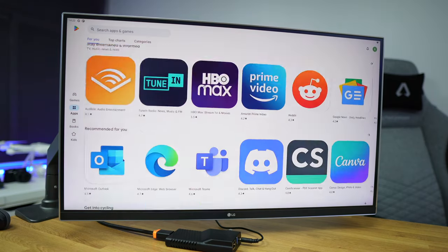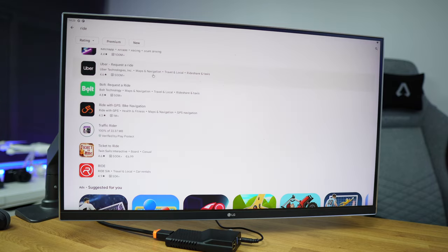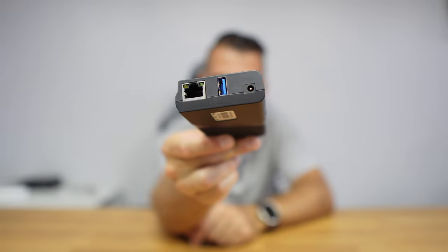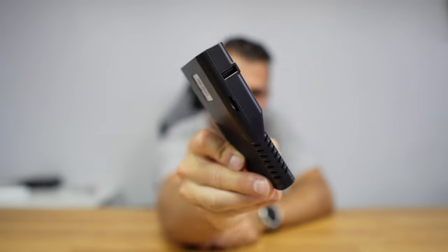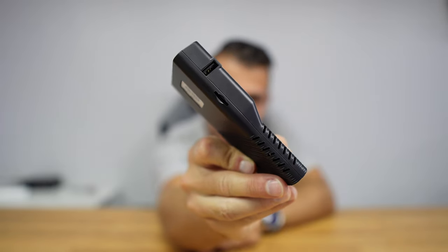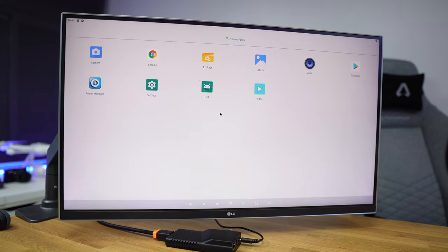It has Android 11, 2 gigabytes of RAM, and 16 gigabytes of flash storage with the Rockchip 3568. In terms of design, you will find an Ethernet port, Gigabit USB 3.0, the power input, a USB 2.0, a micro SD card slot, and an HDMI that supports up to 4K at 30Hz.